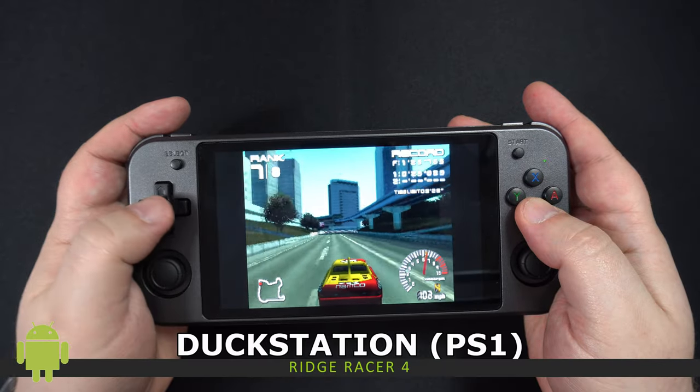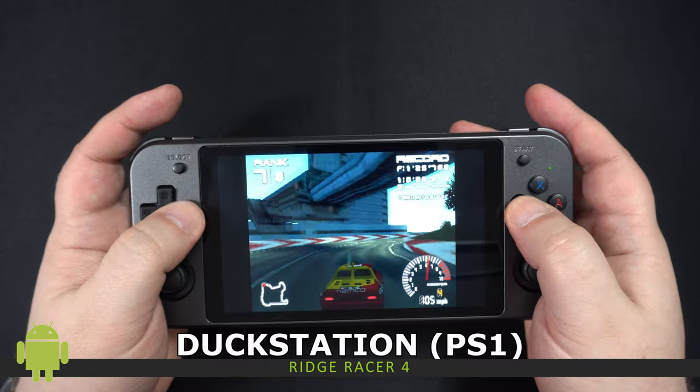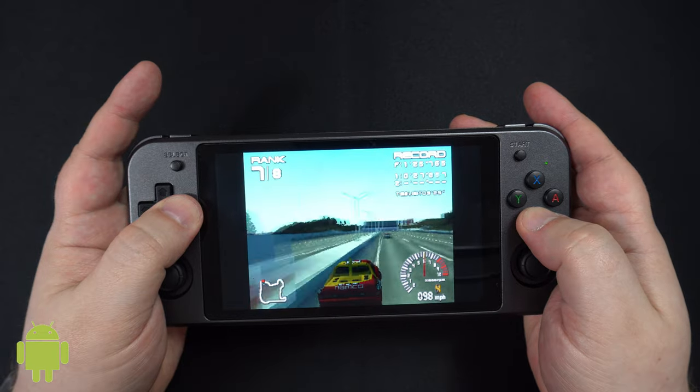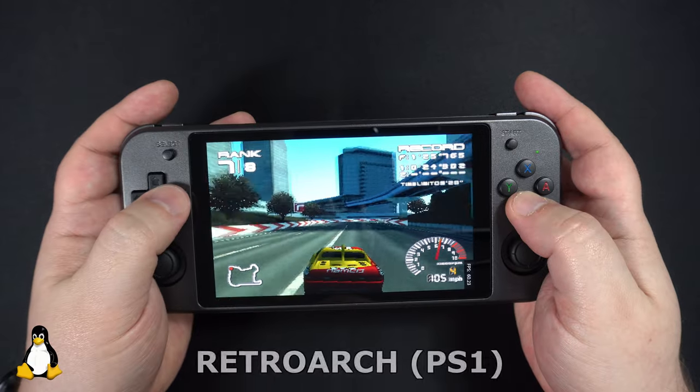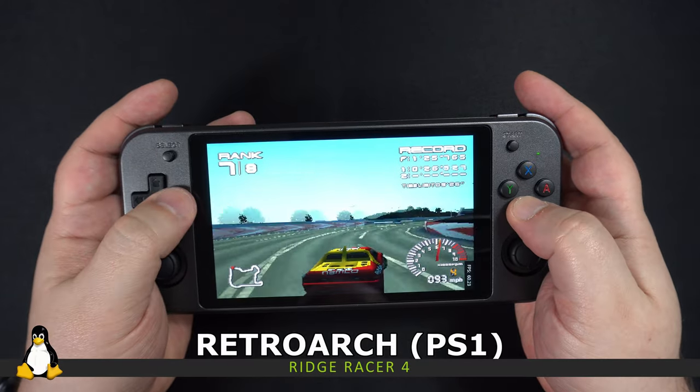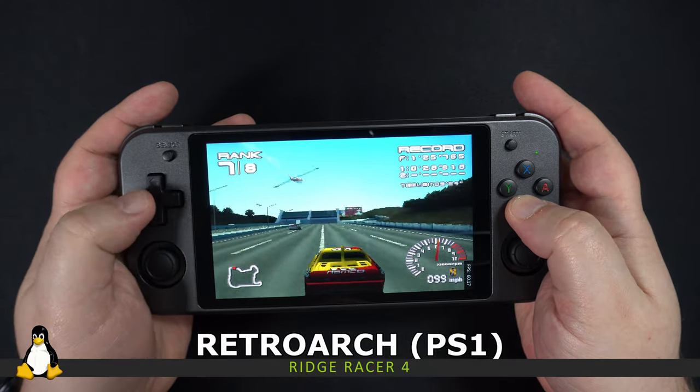PlayStation emulation is pretty much perfect on both Android and Linux. For comparison, here is Ridge Racer 4 running on both Android and Linux.